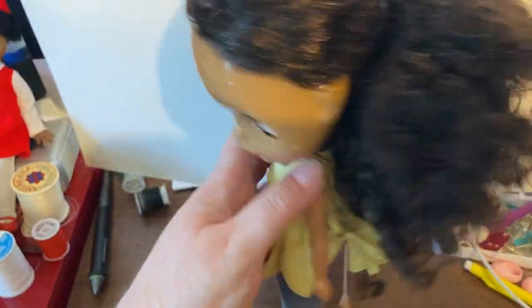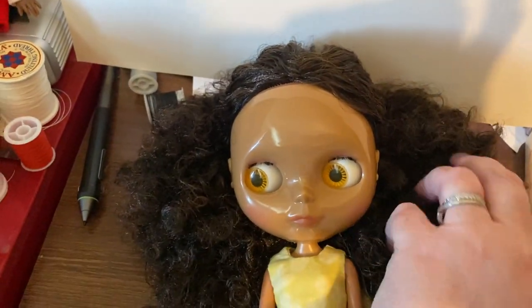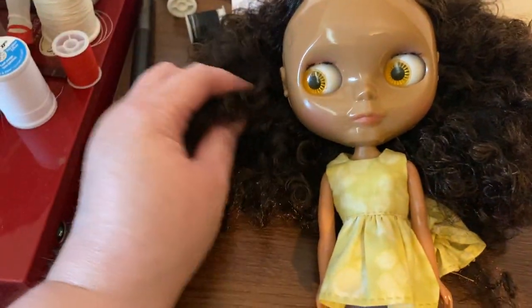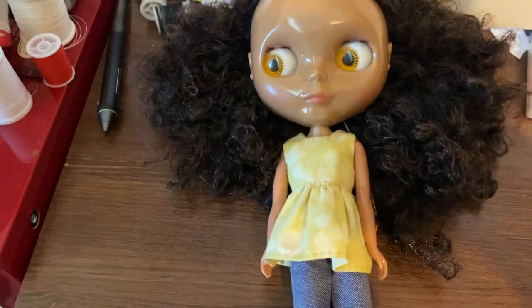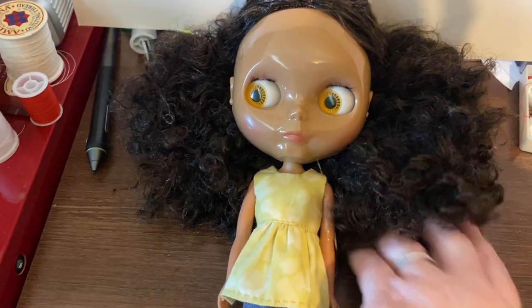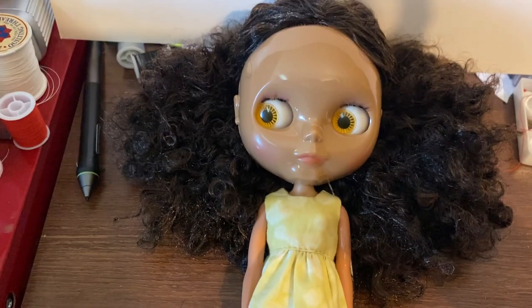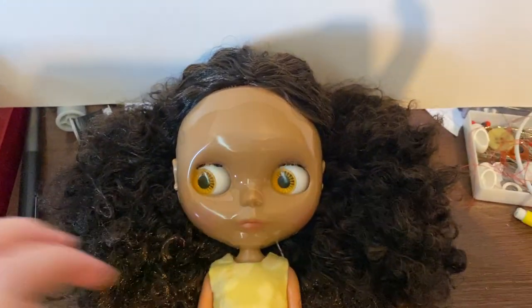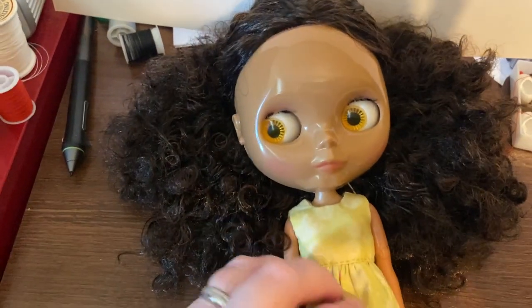I got her off of AliExpress so she's a fake Blythe. You can see how much hair she has. I was going to try to get the 20 Years of Love Takara doll and I missed out on the lottery, so I treated myself. I didn't have any other dark-skinned dolls in my Blythe collection and I didn't want to just get a knockoff that looked like the 20 Years of Love, so I tried to get one that was in the spirit of but not a copy.